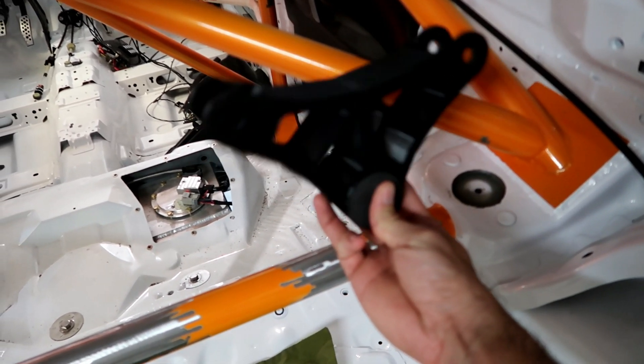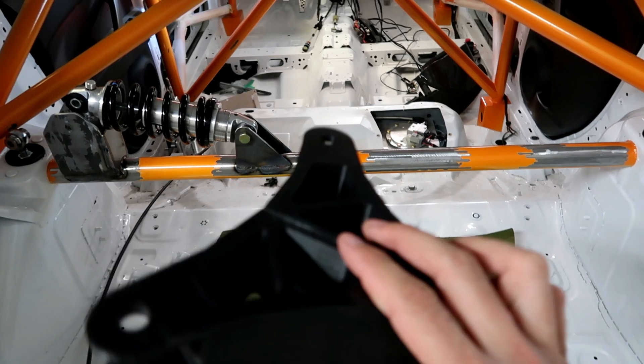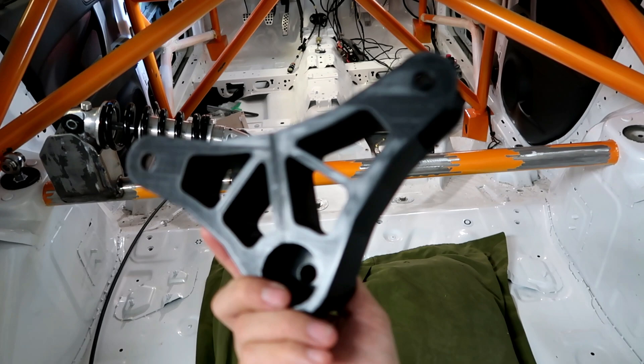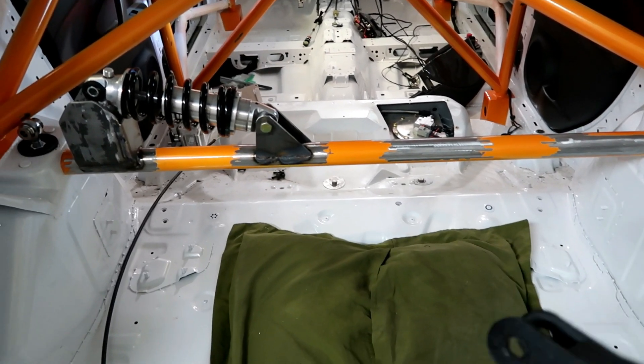There's gonna be another one on this side and that's how it's gonna work. Now, this is made out of plastic — I threw it on the printer to make sure it works, and then I'm gonna have to get it CNC'd out of aluminum.